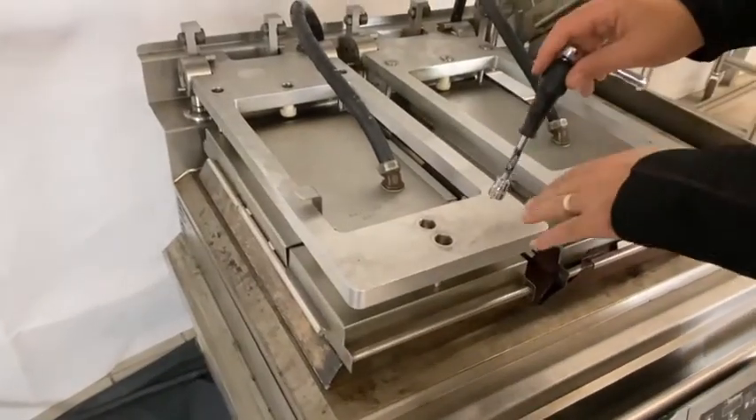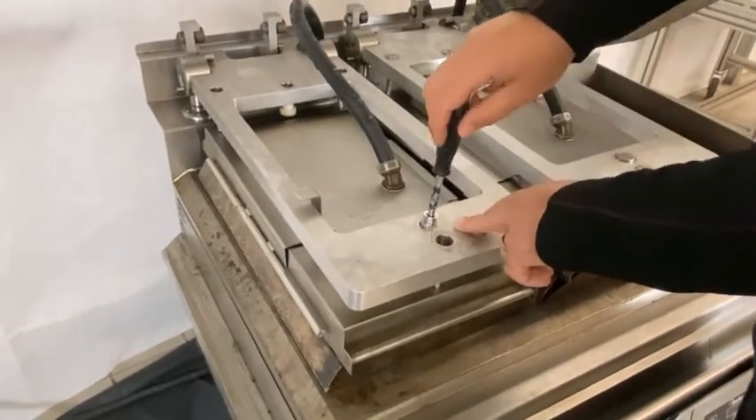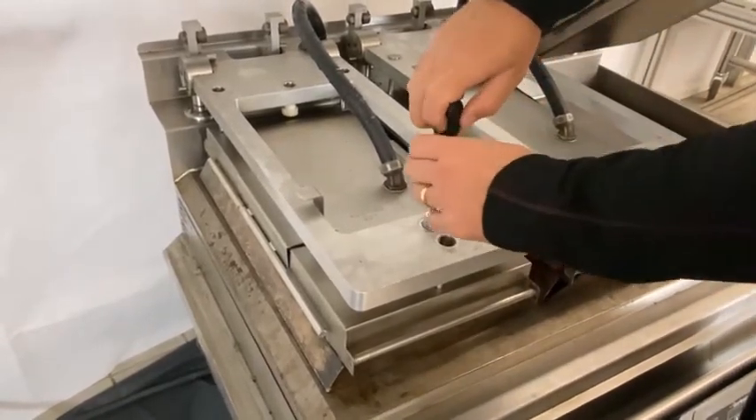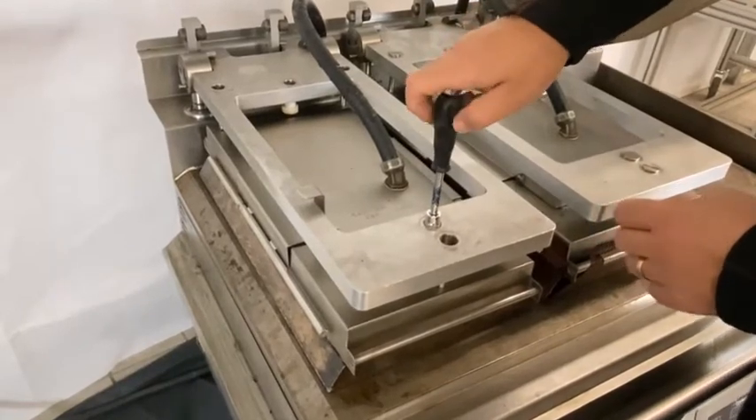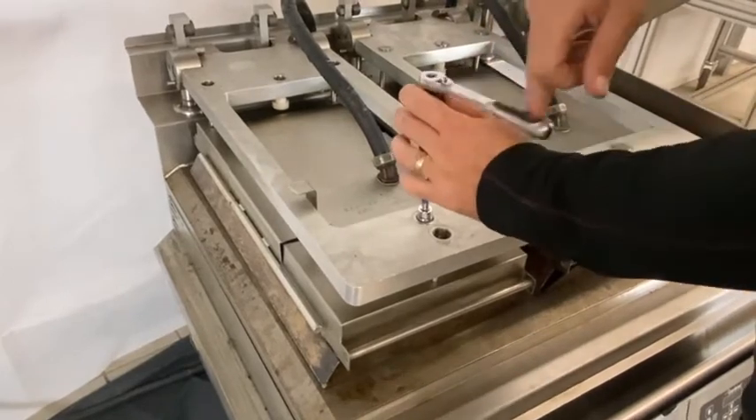The next step of gapping is to set the reed switches. The reed switches are used for product recognition. We're going to put the gapping tool — or the adjuster tool — in, turn it until we get it located, and then wind it clockwise until it starts beeping.